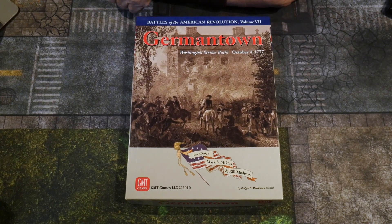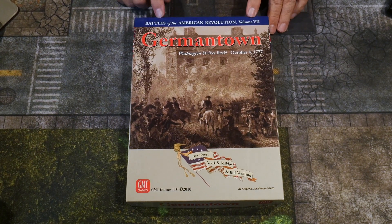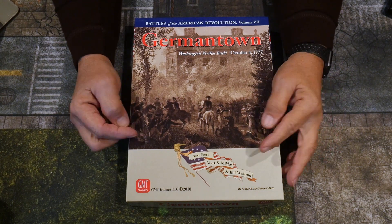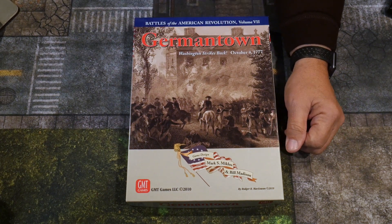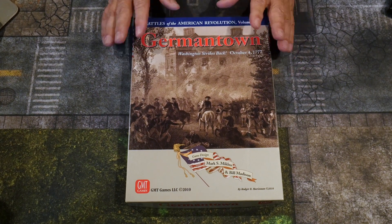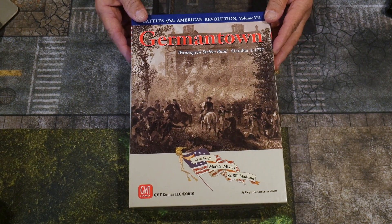Hello, welcome to the channel. Today I'm going to do a box opening of Germantown, which is part of the Battles of the American Revolution series — this is Volume 7, put out by GMT Games. Mark Mikailos and Bill Madison are the game designers, and this is 'Washington Strikes Back,' covering October 4th, 1777. I'm trying to accumulate all of these games in the series because it's something I'm quite interested in and look forward to playing and learning about.